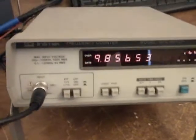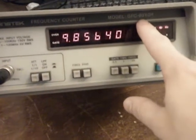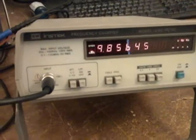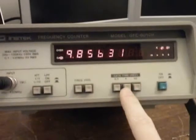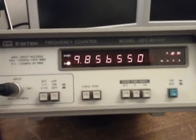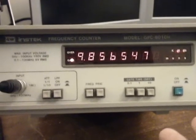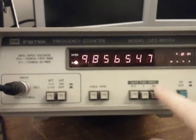There aren't a whole lot of options. This is a pretty simple oscilloscope, an Instac model GFC 8010H. It's about $175 on Amazon.com, and it doesn't have any computer connectivity. The back of it is just a straight power plug, nothing else, and I only have a few controls in the front. These adjust the period, so I can add a little more resolution by giving it a one-second counting time, or ten seconds. If it does ten seconds, it takes a full ten seconds to count, but the advantage is we have tenth-of-a-hertz resolution.